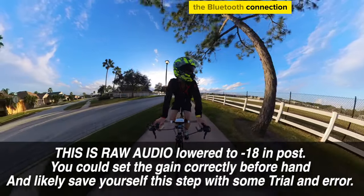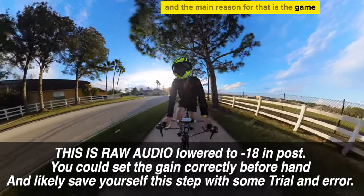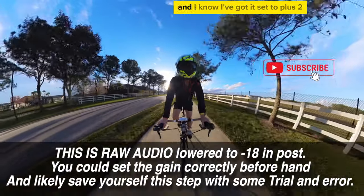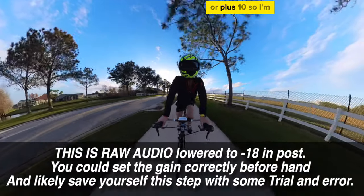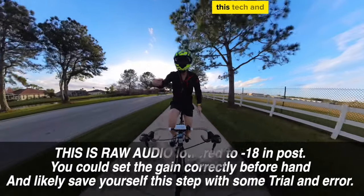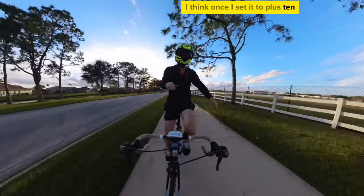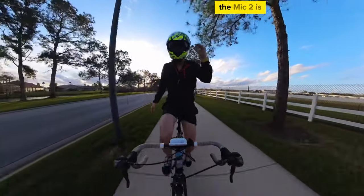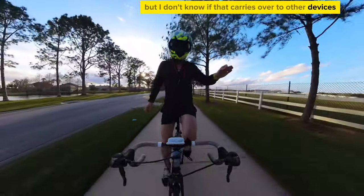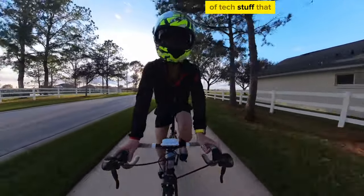The audio quality coming from the Bluetooth connection with the lav mic is complete trash, and the main reason is the gain. You're going to have to figure out a way to lower the gain on the Mic 2. I've got it set to plus 2 or plus 10 — I'm not sure. From the Osmo Pocket 3 the Mic 2 is now recording at plus 10, but I don't know if that setting carries over to other devices.